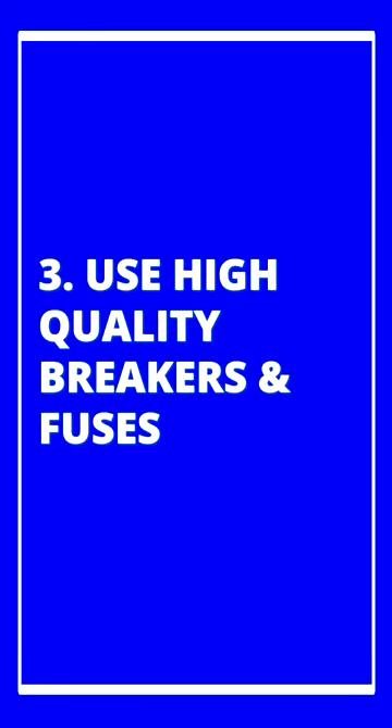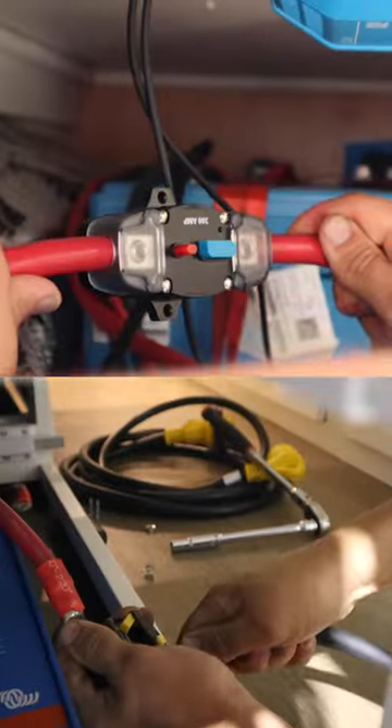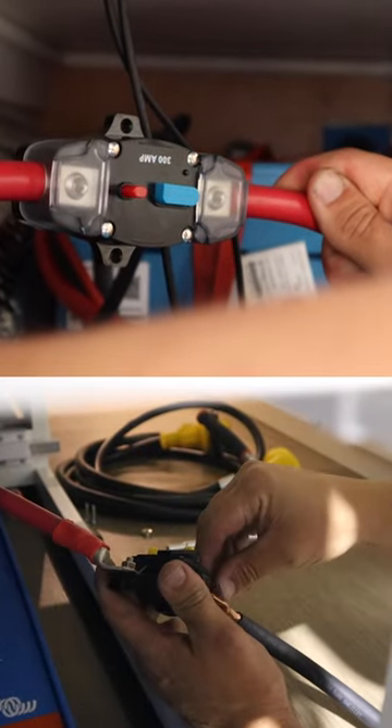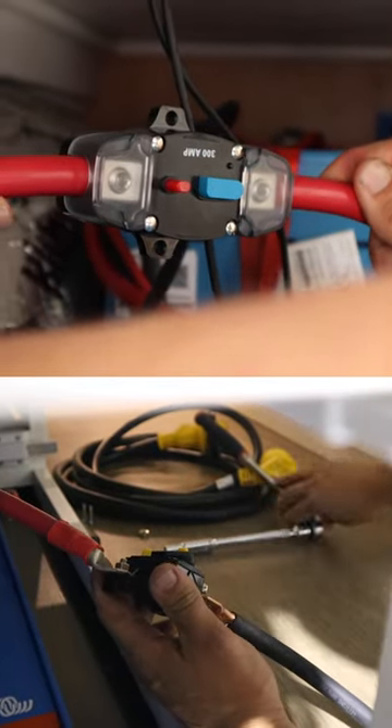Number three, and most importantly, do not use cheap breakers and fuses in line with your power cable, because they are likely to trip, which can actually damage your alternator.